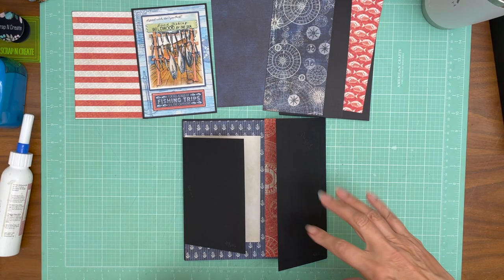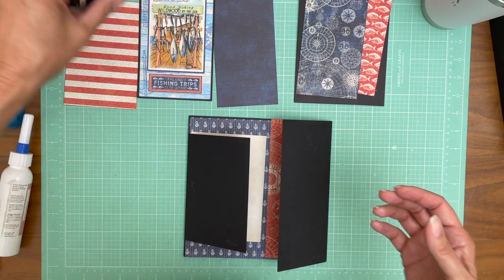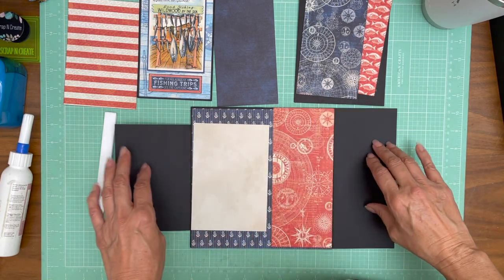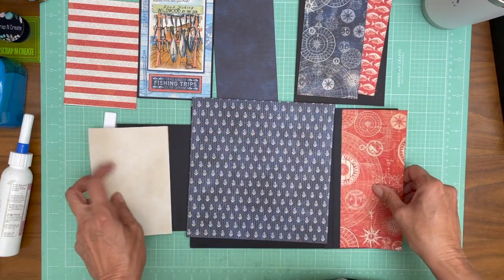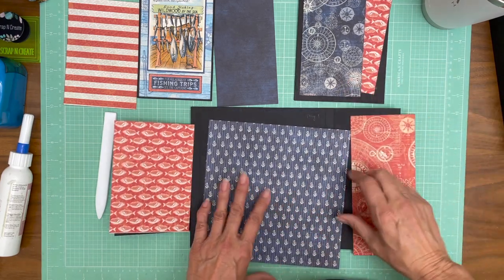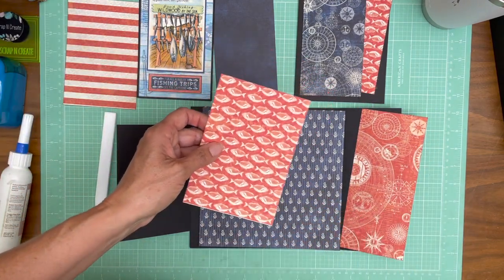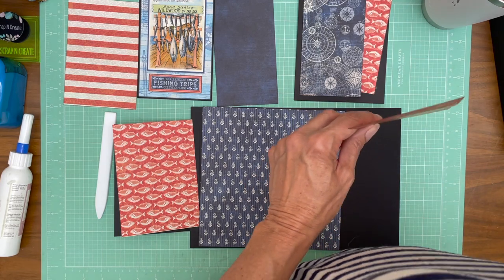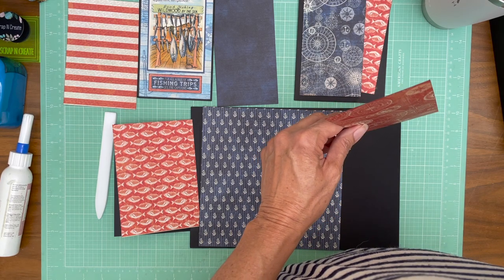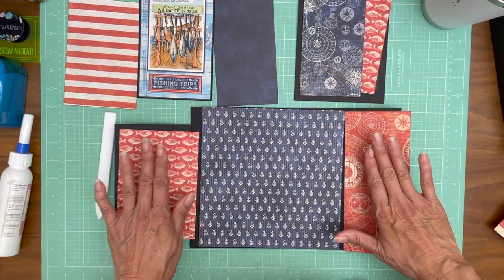Hey everyone, it's Daphne from Scrap and Create and we are decorating page one. I think I've got everything trimmed out and inked — though if you follow me you know sometimes I think I'm ahead of the game and I'm not. I've selected my papers and I'm going to go over what we're doing on the inside. This is from the 8x8 collection — it's the anchor paper — and this is from the Patterns and Solids. Actually, the stripes are from the collection pack, not from the Patterns and Solids. So it's the 12x12 collection pack.